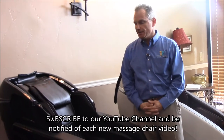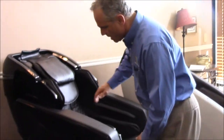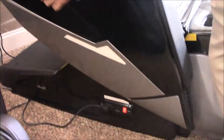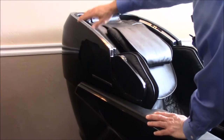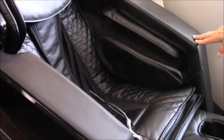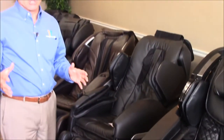This chair has some similarities to the old Iyashi from Infinity, which is a discontinued model. You'll notice it has this high-gloss plexiglass or plastic side paneling, visible on the ottoman, the shoulder airbag housing, and the top of the chair. On the inside of the armrest it has faux leather — it's a very nice looking, modern, sophisticated chair, and it feels fantastic when you sit in it.